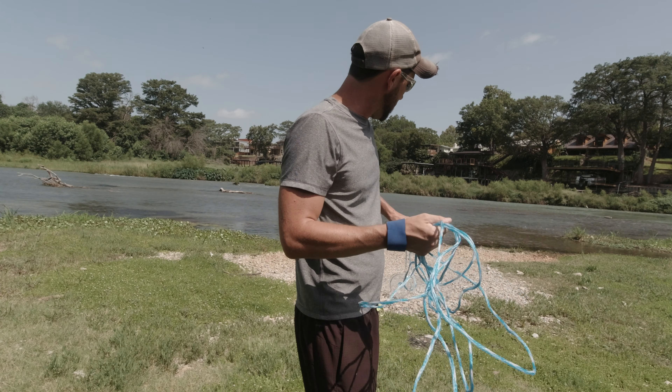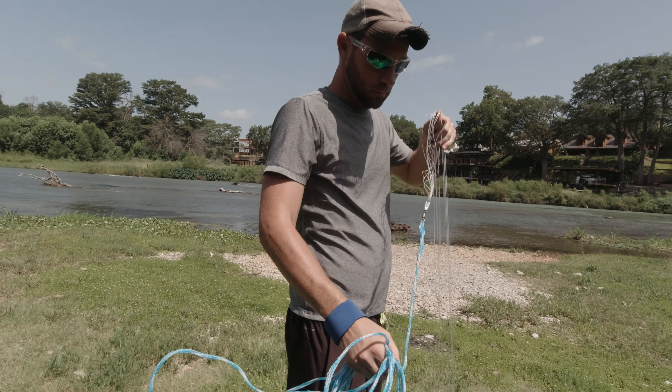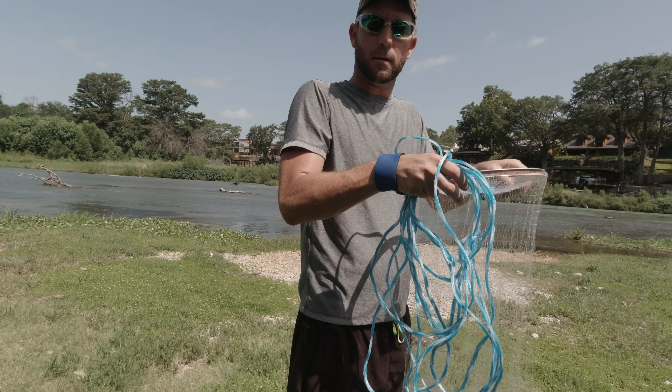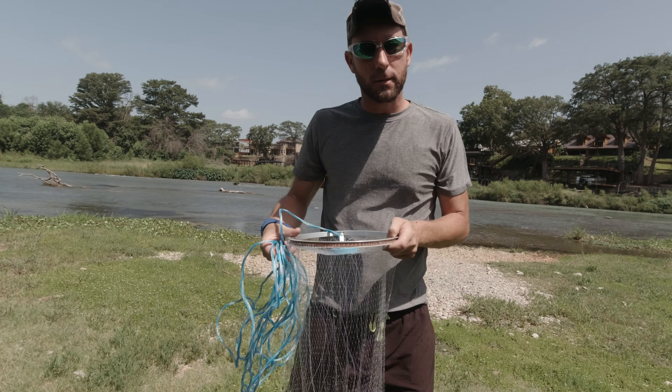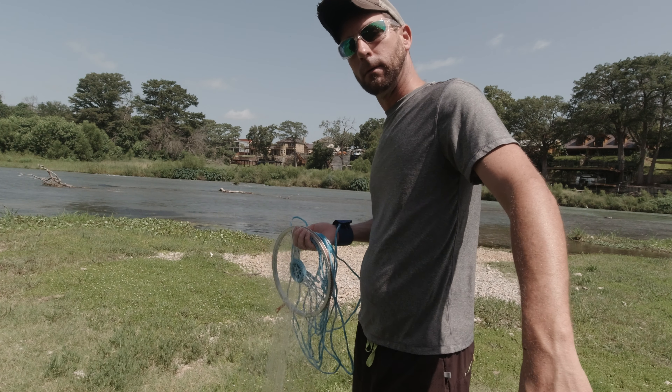I hope you enjoyed. If you're looking for a net and you're a beginner looking to get into catching your own bait, it's a great choice. Get out there and try it, and happy fishing. Thank you all.